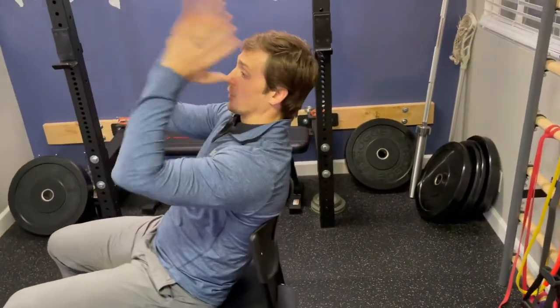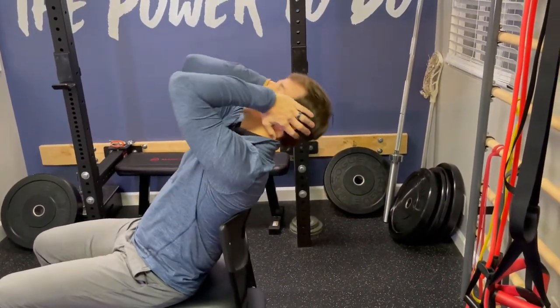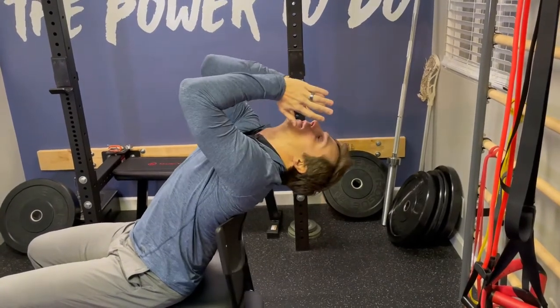So to go over it again, what it looks like in real time is: tuck, lift, drop, wiggle.